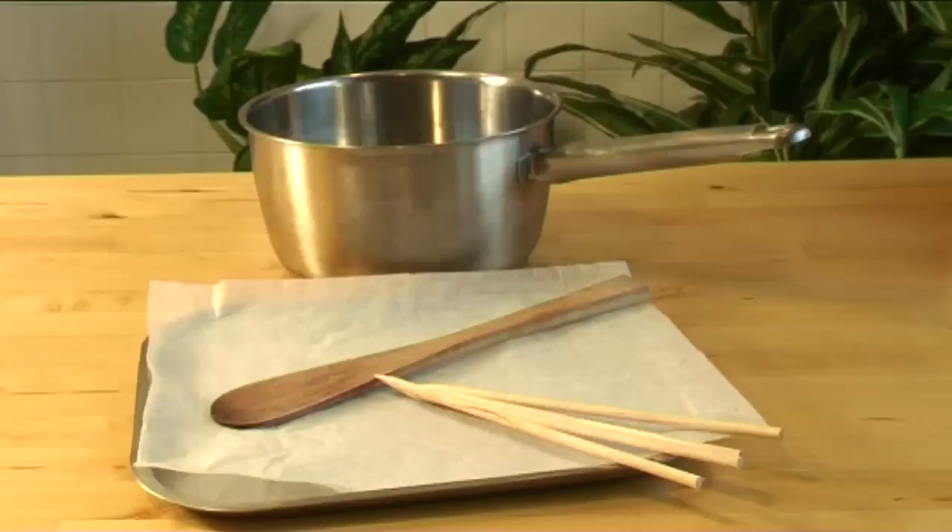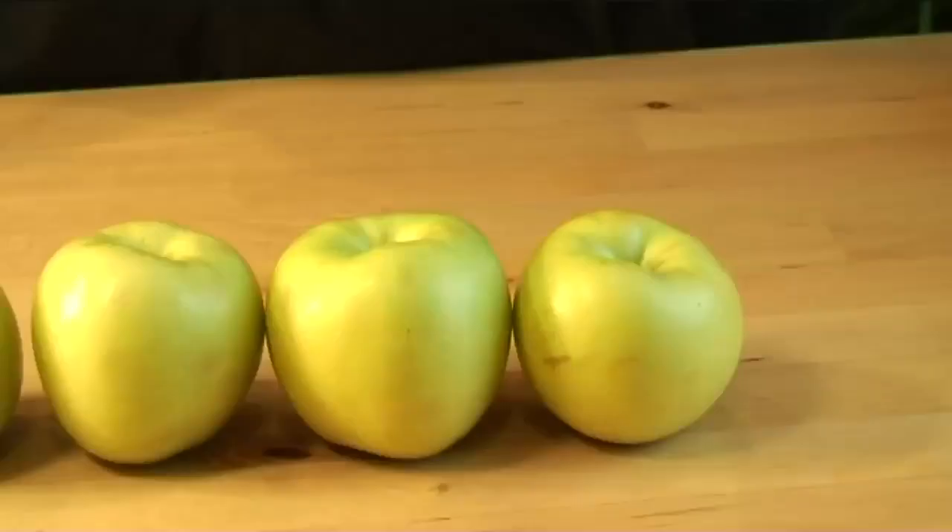You will also need the following utensils: 4 wooden skewers, a saucepan, a wooden spoon, and a tray lined with parchment paper.